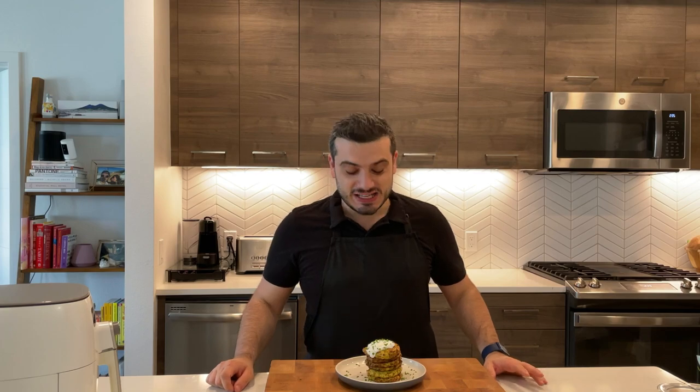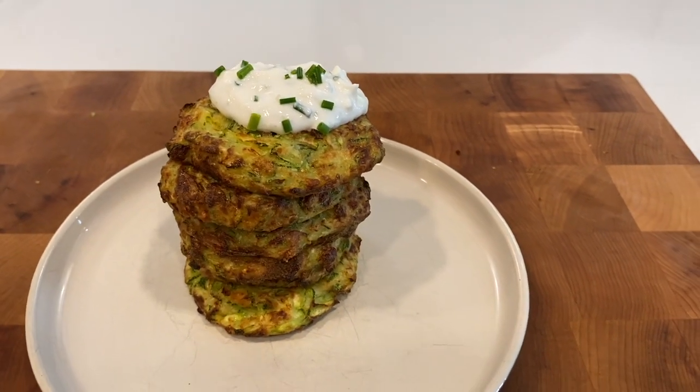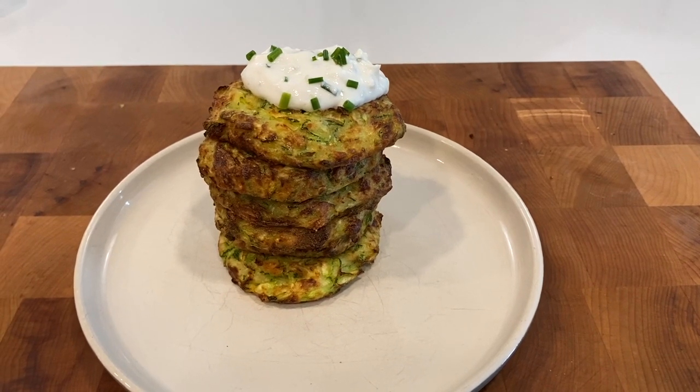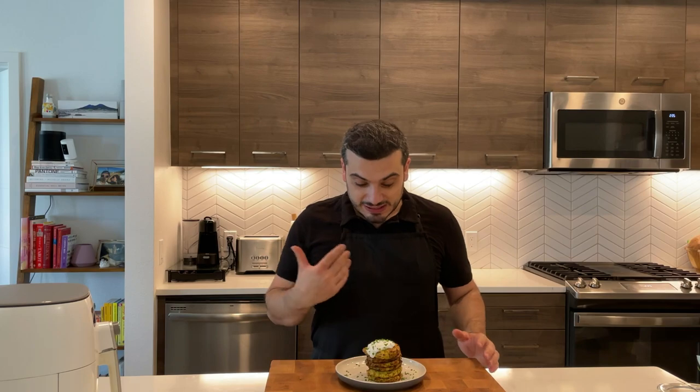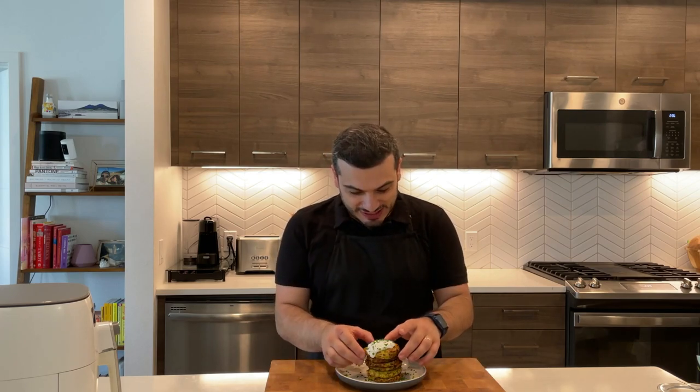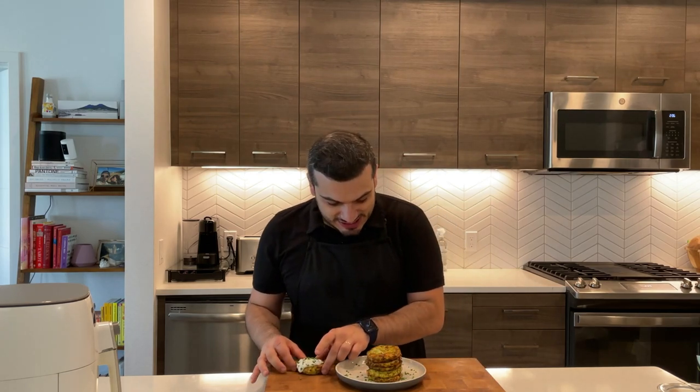I just finished cooking the six fritters. They look absolutely amazing. I did a quick plating — I put my dipping sauce with garlic and Greek yogurt together on top. Looks amazing, smells really good. You can smell the Parmigiano Reggiano that we put inside. I'm super excited to try this out. Let's do this.